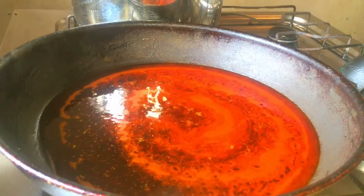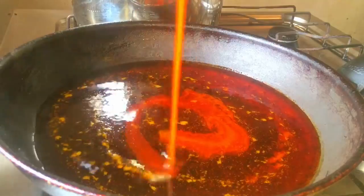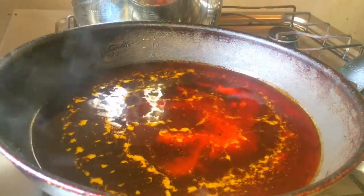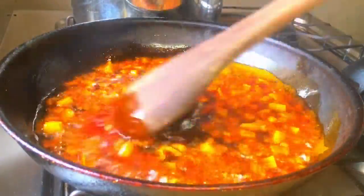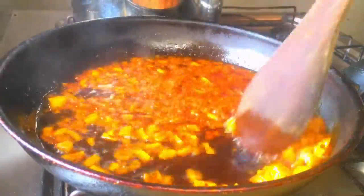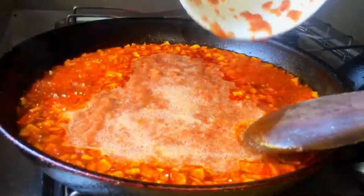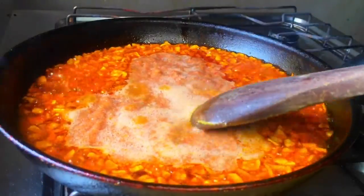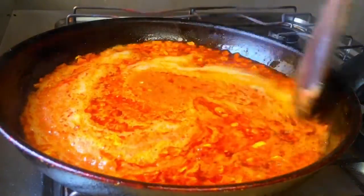In a skillet, add some palm oil and allow it to heat up. Once it heats up, add in some chopped red onions and stir well for about four to five minutes until that heavy palm oil taste begins to lift. Then add the blended peppers into it and reduce the heat to the lowest, because you don't want this to burn at all.